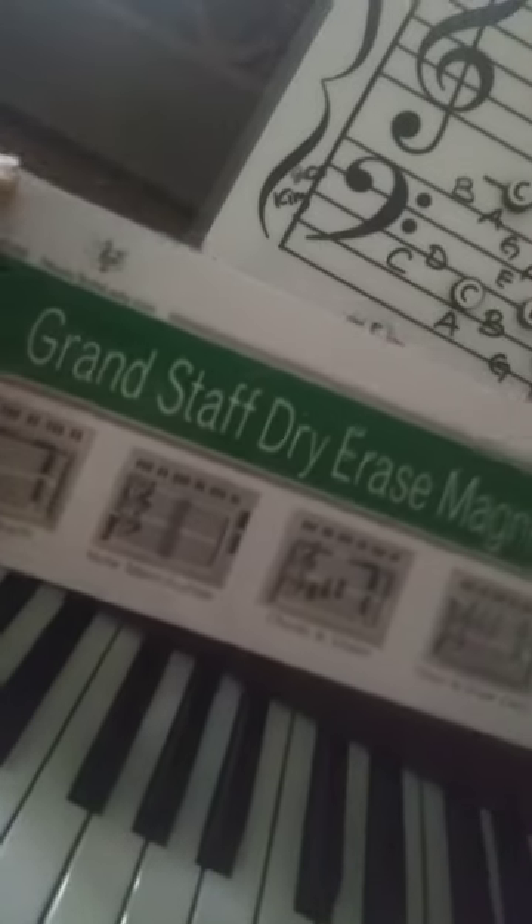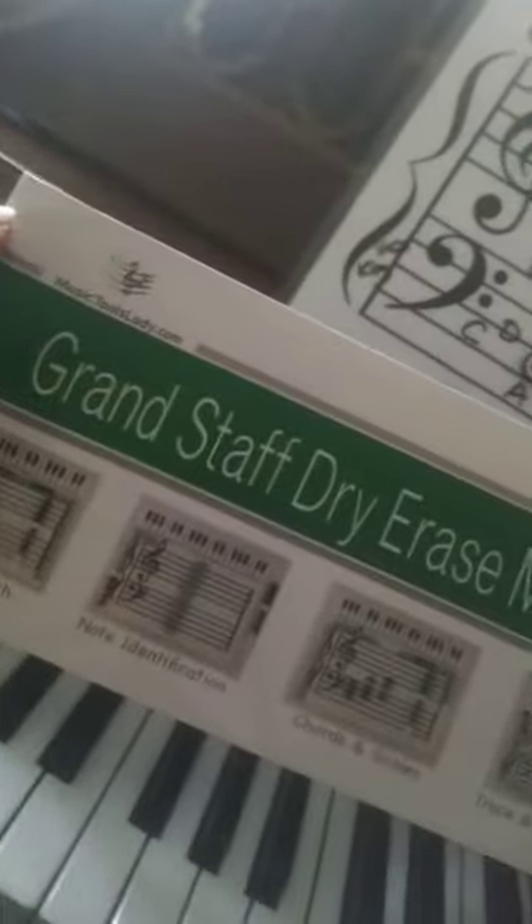Good evening guys. I was coming to show you something that was recommended to me by my son's piano teacher. It's called a Grand Staff Dry Erase Magnetic Board.